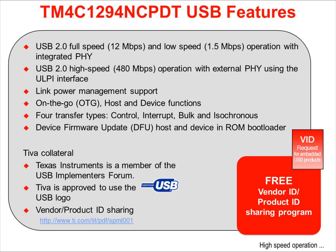TI is a member of the USB Implementers Forum, and TivaWare is approved for use of the USB logo. The stacks, the hardware, and so on are certified USB compliant. We also offer vendor and product ID, VID-PID sharing, so that you don't have to purchase the codes. You simply sub-license ours.